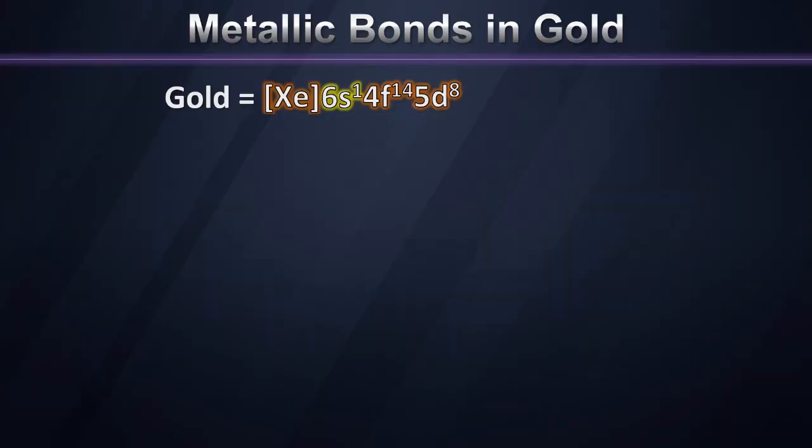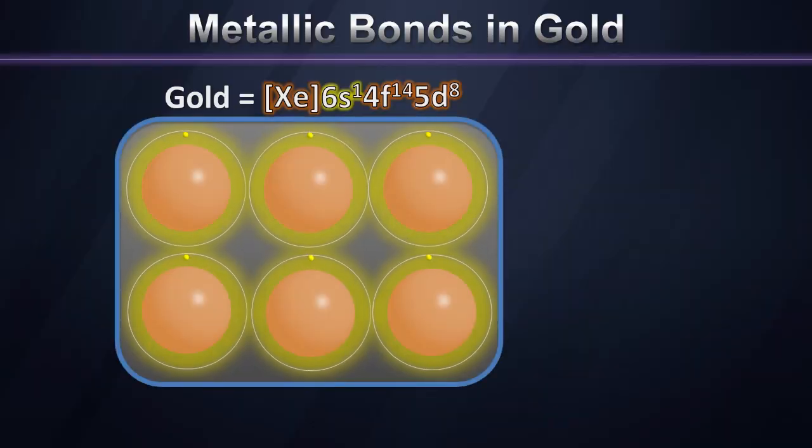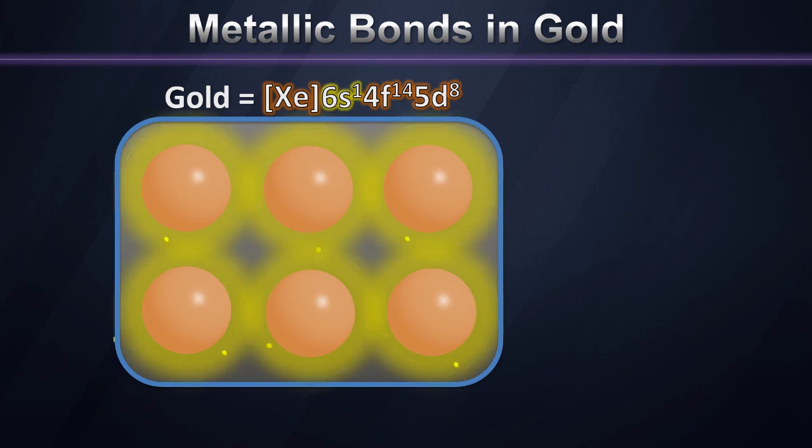If we think of the rest of gold's electron cloud as a closed kernel of electrons on the inside, we see that the 6s electrons hold these gold atoms together by becoming delocalized into a band of electrons that have free motion throughout the gold sample. The more electrons there are and the more efficiently they're shared, the stronger the metallic bond will be, and therefore the tougher and harder we expect that metal to become.